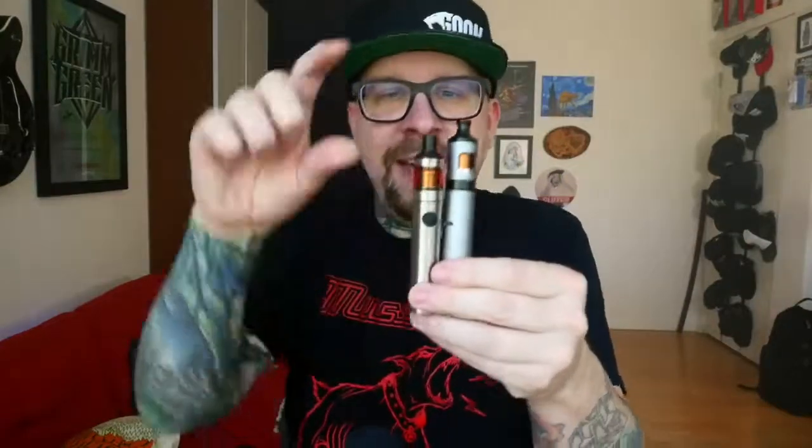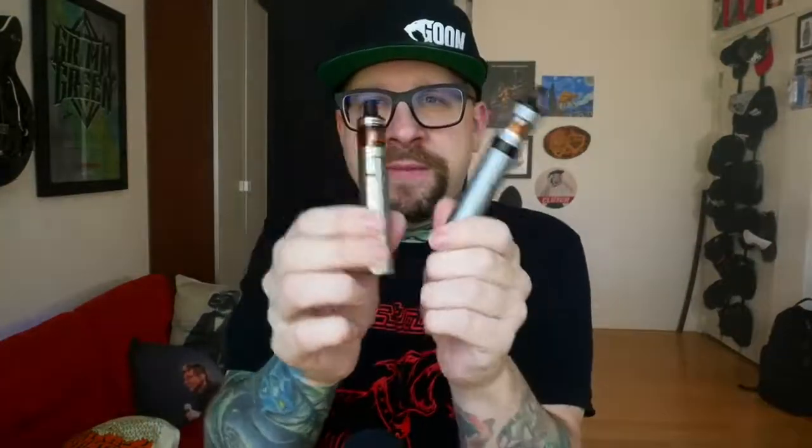They're both batteries, they both have little mouth-to-lung tanks on top, and they're both very, very similar with some subtle differences. What we're going to do in order to get to know both of these a little bit better is go up close, as we always do.